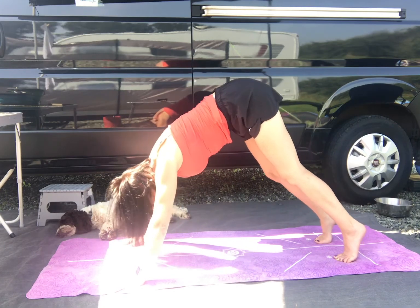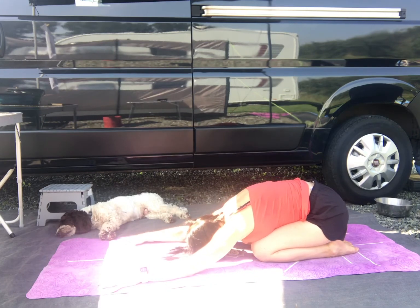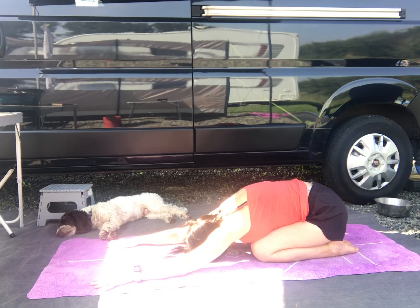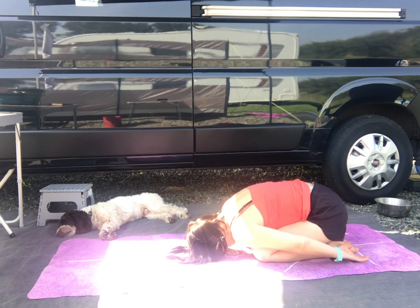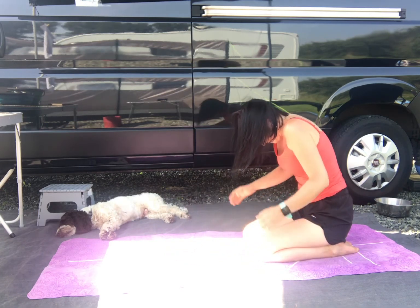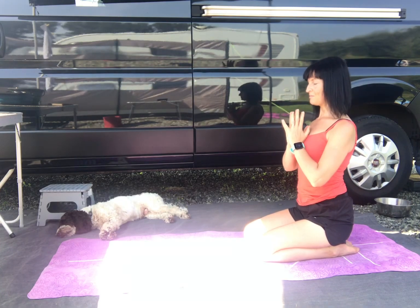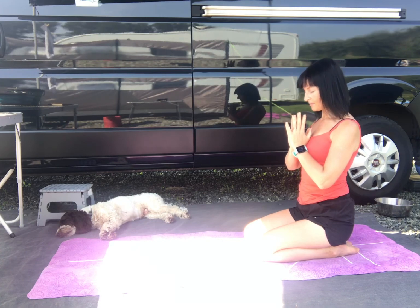Coming forwards, bring the knees down, and come back into a child's pose. Keep the arms extended to begin with. Take a couple of deep breaths. Take the arms down by the side of the body, let the shoulders release down, take a couple of deep breaths. And then slowly rolling up. Put the palms together, lower the head.